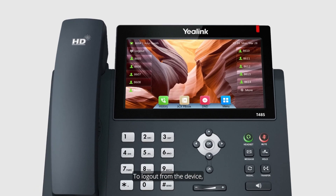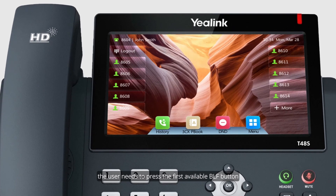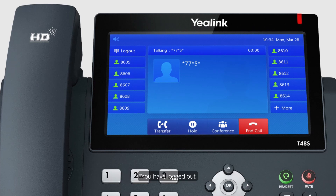To log out from the device, the user needs to press the first available BLF button one position down to accommodate the log out button. "You have logged out. The phone will now be reset."